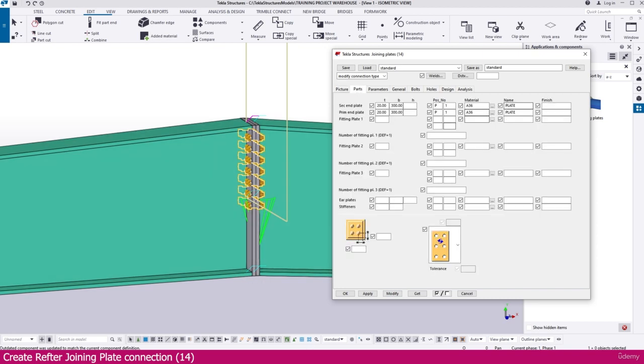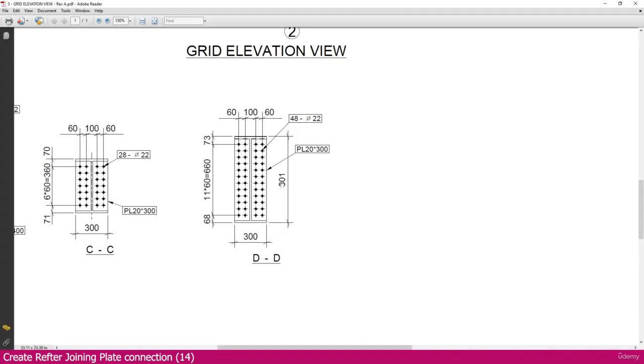Keep all other things as they are — no changes needed. If you go here, you can see both plates are the same. Here also you will get the same plate. On the bolt side, only the bolt count needs to change.